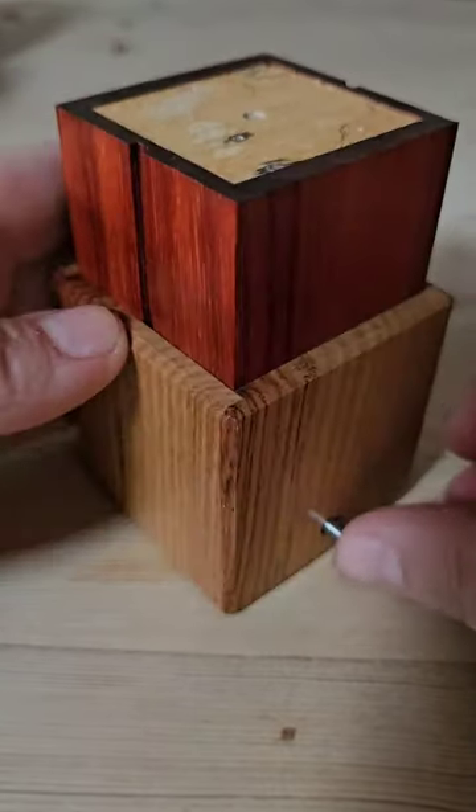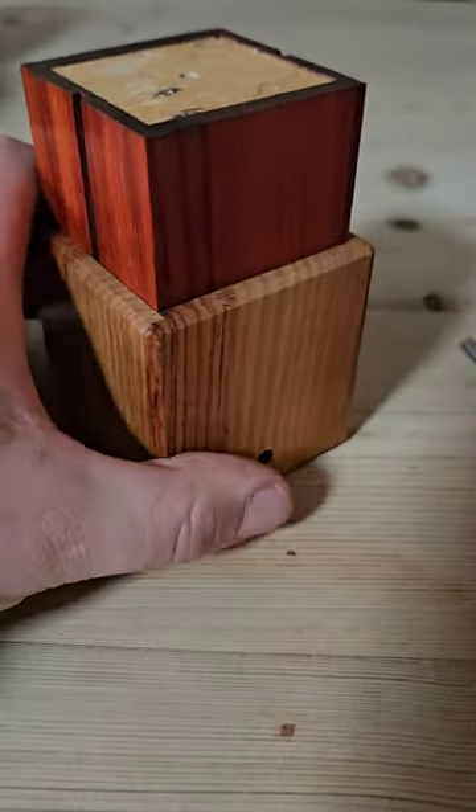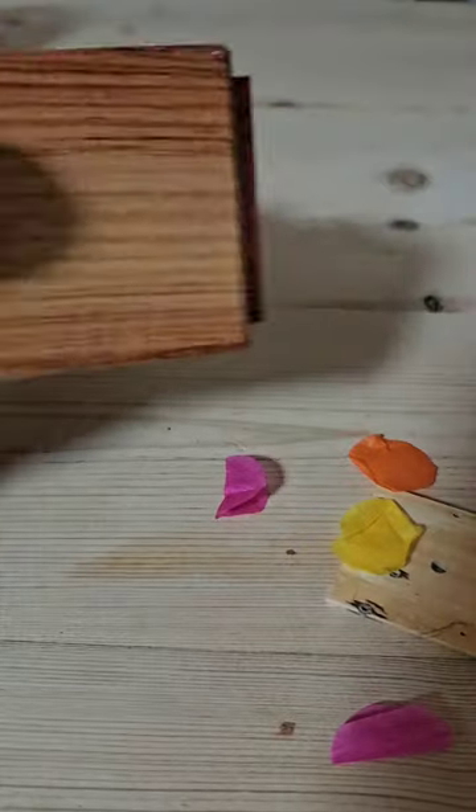You could try putting this back in again all the way through and then maybe it releases something, but it still doesn't work. The solution: you need to cover the hole on both sides and then use air pressure to push it back in, and the puzzle's solved.